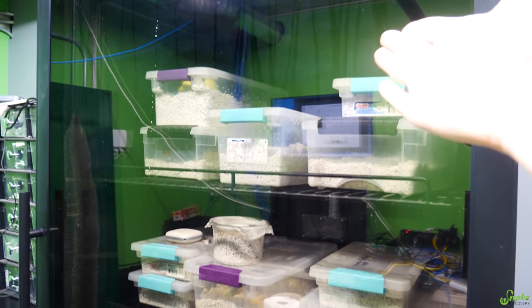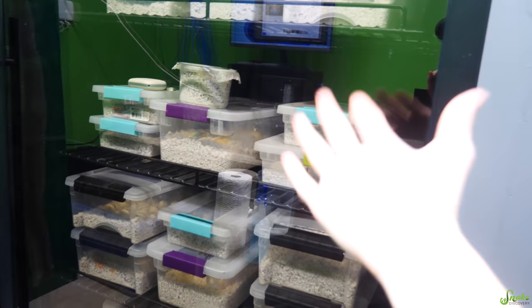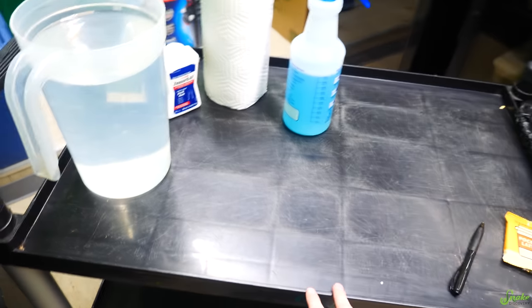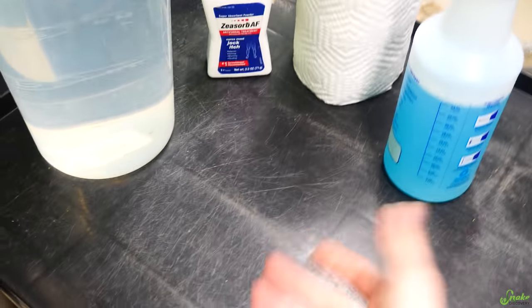Our incubator is almost full — we can fit a few more clutches in there, but it's still a pretty full incubator with all sorts of snake eggs. What I have here is a cart for a workstation. This is how I maintain our eggs, usually about once a week.